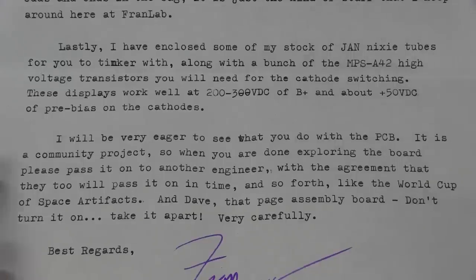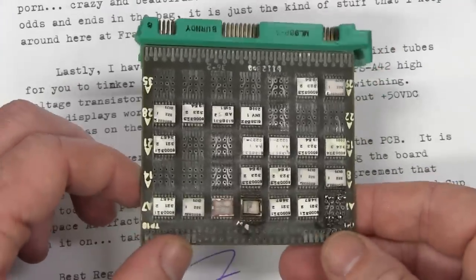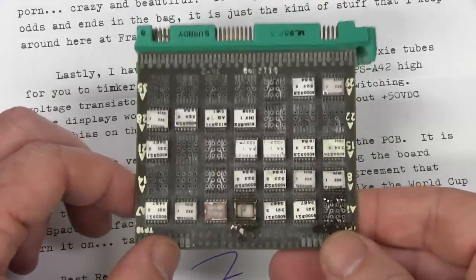I'll be very eager to see what you come up with the PCB. It is a community project — when you are done exploring the board, please pass it on to another engineer. If you want the board, please contact me if you think you can add some value after I've finished with this LVDC board. That's the whole idea, so I've got to choose someone to ship it to — it's my responsibility now. With the agreement that they will pass it on, like the World Cup of Space Artifacts. And Dave, that page assembly board — don't just turn on, take it apart!